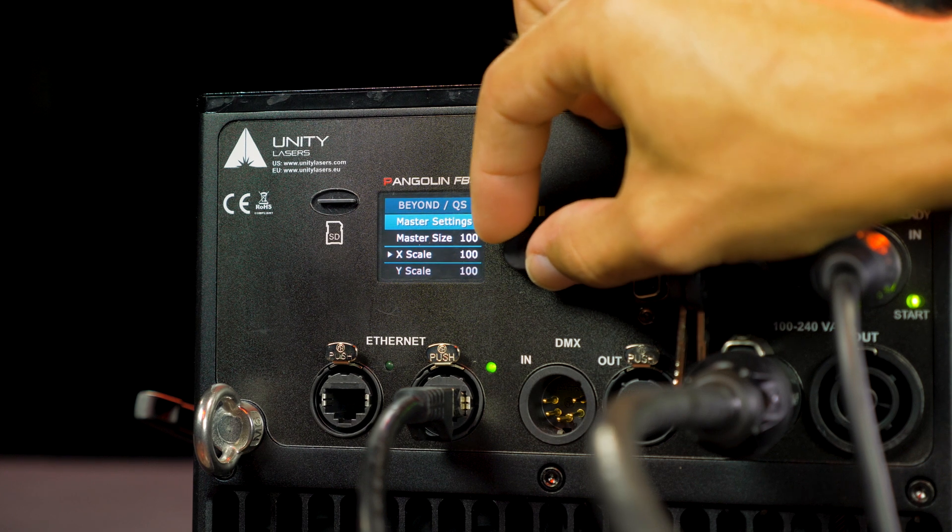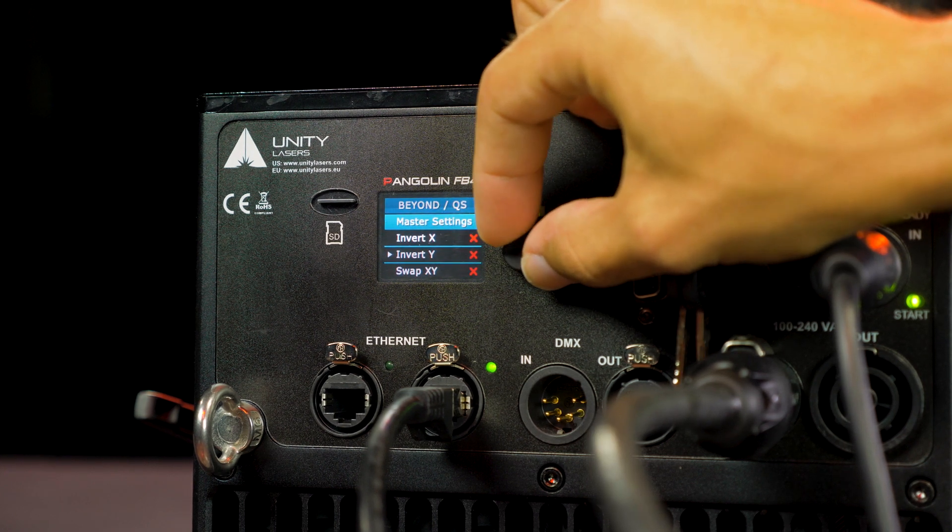You have complete control over adjustments such as brightness, color, axis, size, position, geometric correction, and safety settings, and more.